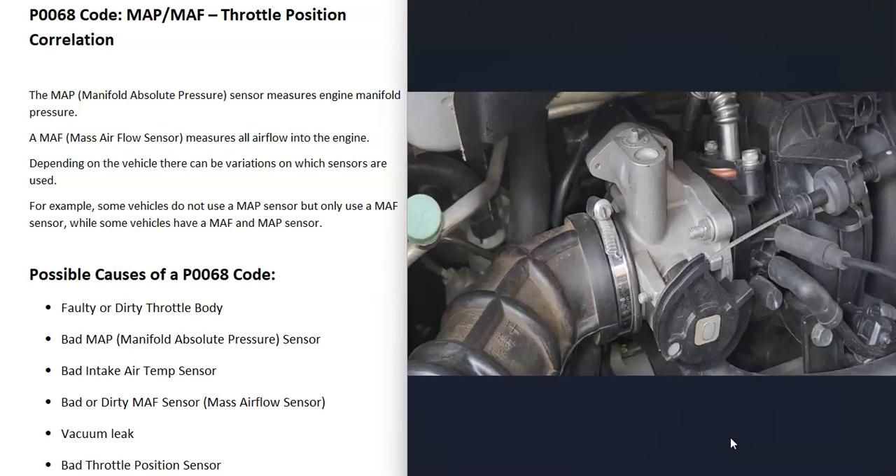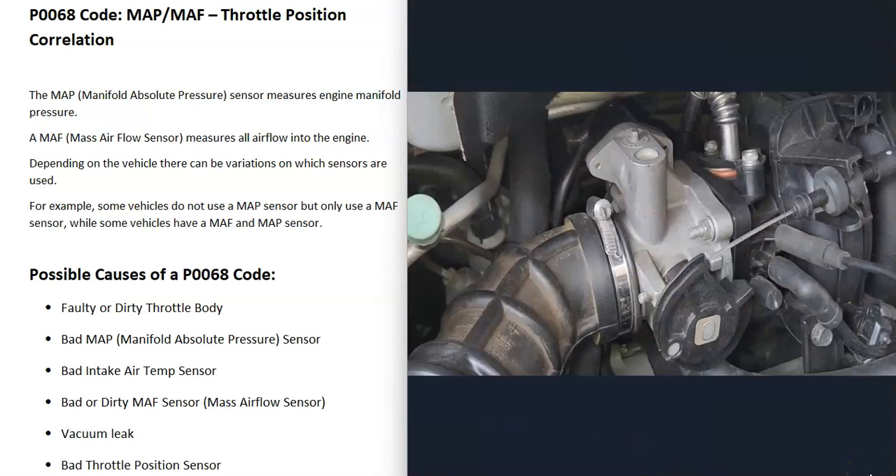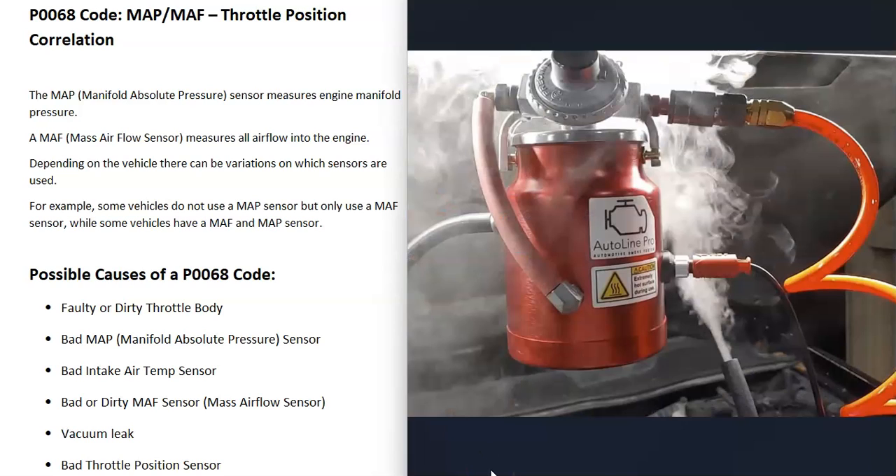The next possible cause is a vacuum leak or intake air leak. All the air should be going in through the throttle body, but if there's a bad hose, bad gasket, or similar issue, air can get into the engine around the throttle body and throw those sensors off. There are different methods to find a vacuum leak: some mechanics spray a product near suspected areas while the engine runs to see if the idle changes, and another method uses a smoke machine fed into the air intake — wherever the smoke comes out, that's where the leak is.